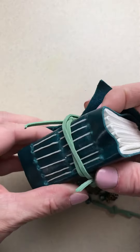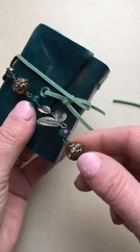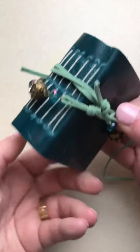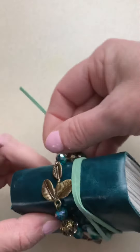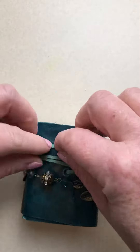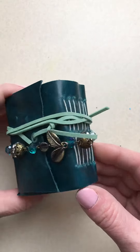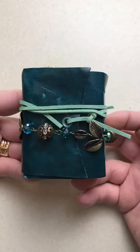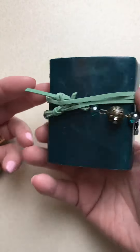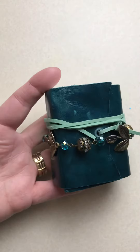I thought how gorgeous would this be with these beads wrapped around there, right? Look at this, it's so beautiful. I'm gonna wrap that around again — you can tie it however you like, and just slip it in there. How gorgeous is that for a watercolor journal? One of a kind, and this one is really a beauty.